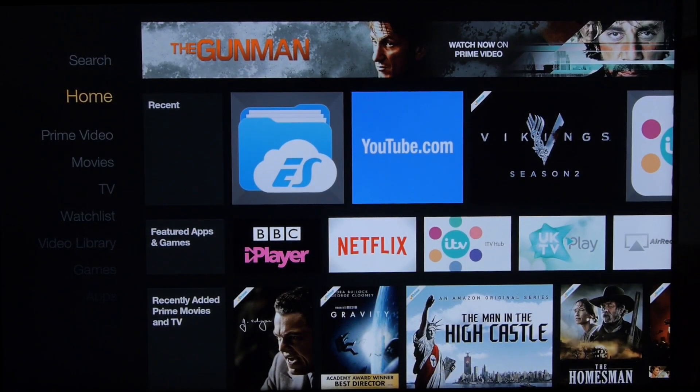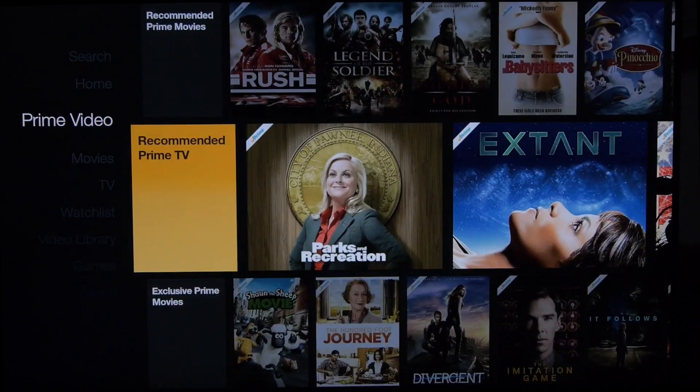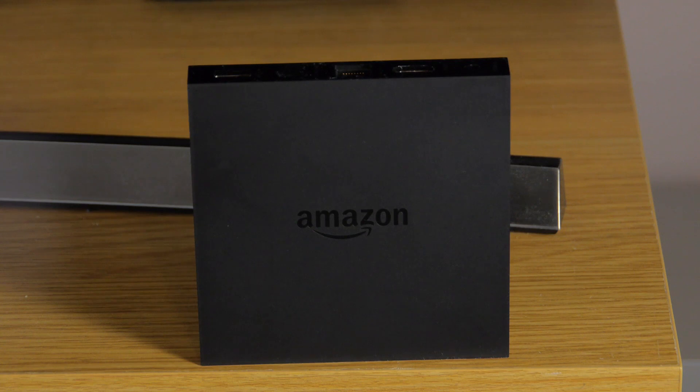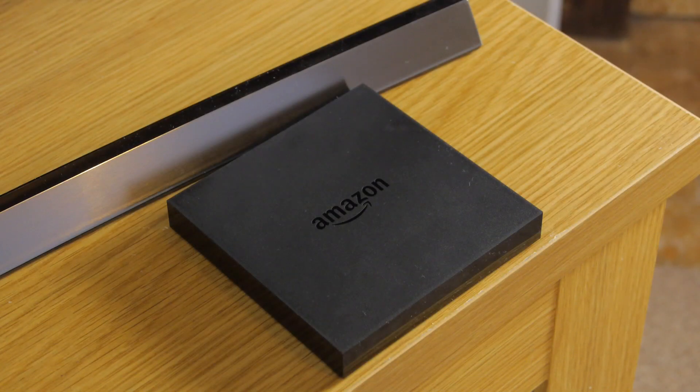We like the user interface of the Fire TV with its vertical menu and widget system, although it is heavily populated by Amazon's own content. The only real issue we had with it was its lack of 24p output, meaning playback of some content isn't as smooth as it could be.